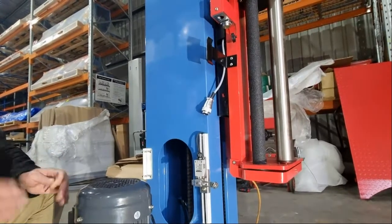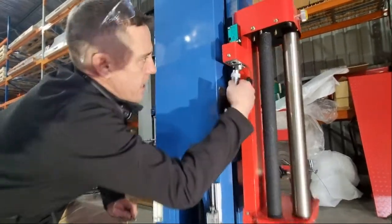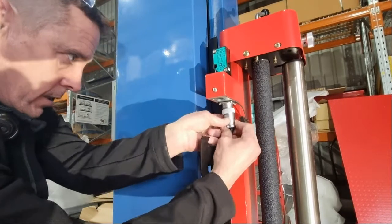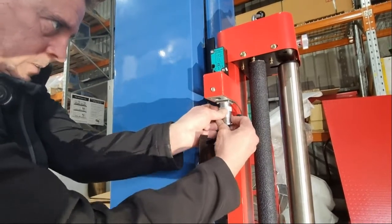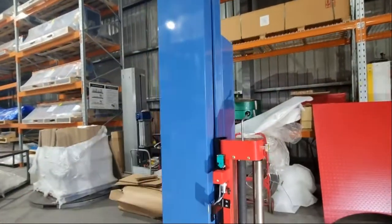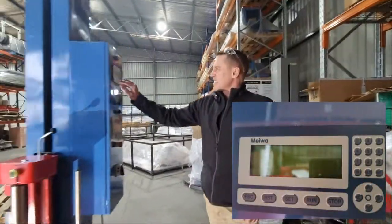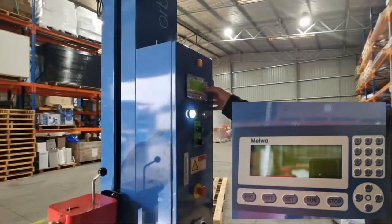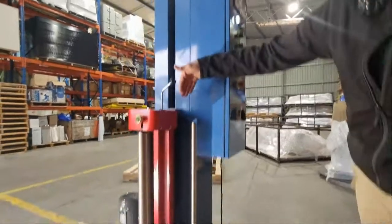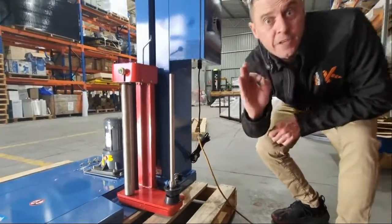Once you've determined that was the issue, you've cleared underneath it, and you've set the limit switch, plug the machine back in. Once plugged in, turn the pallet wrapper back on. Escape a couple of times, then 2 for program, 2 for manual, 3 for down. This will drive the film carriage down. It should engage the limit switch and stop before it hits the bottom.